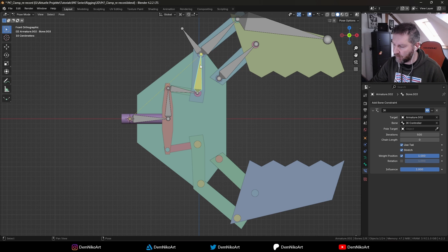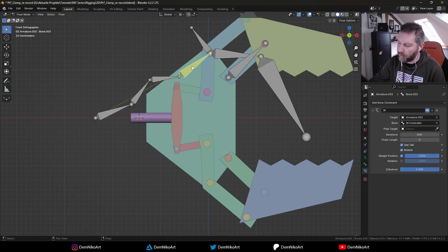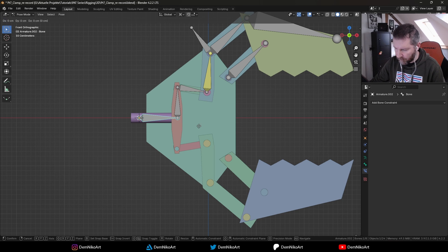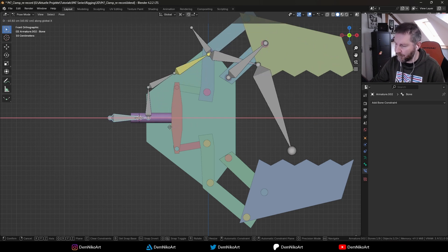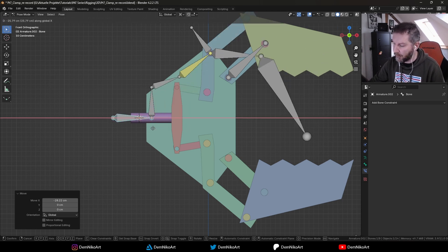When we click on this bone, you can see the line showing how far the influence is reaching — currently it reaches up to the whole part. When we set it to two bones it just goes from here. We just want it to influence those two bones, nothing else. So we set it to two, and now when we move this part you see the whole chain is solved just with those two bones — the others aren't influenced at all. So the setup works as intended.